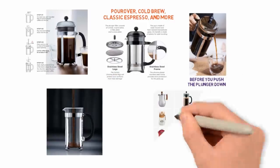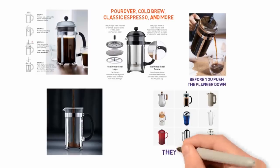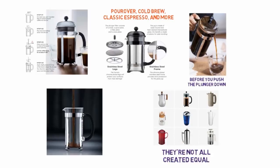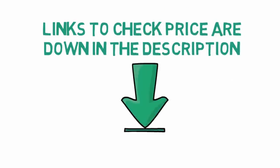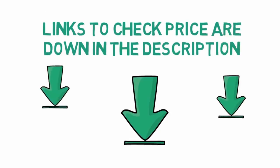There are dozens of great French press coffee makers out there, but they're not all created equal. Before we get started with our video detailing the best French press on the market, we have included links in the description for each product mentioned, so make sure you check those out to see which one is in your budget range.